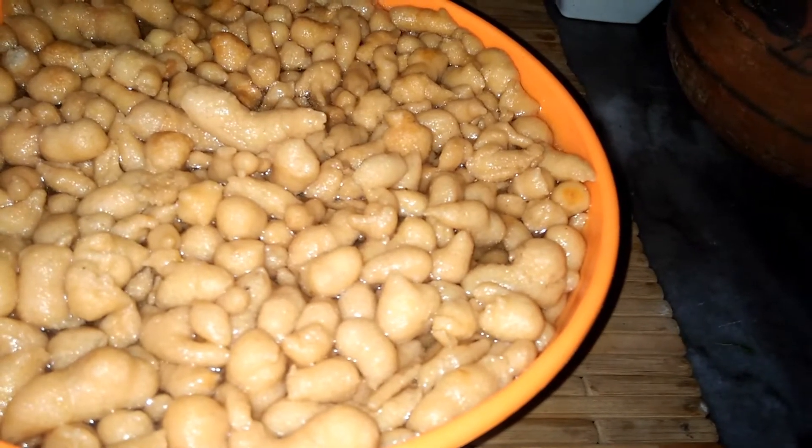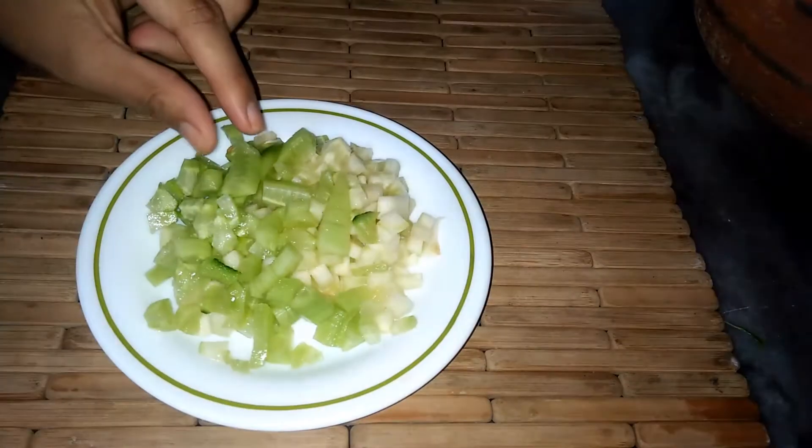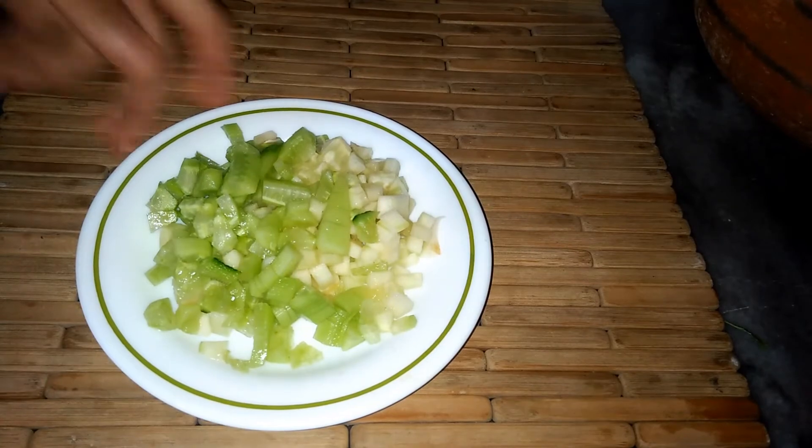I will start to make the Dahi Bhalle. First of all, we need the salad. This is a cucumber — we will be using a cucumber as part of the salad ingredients.